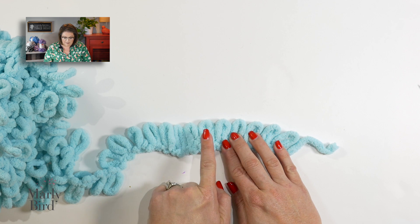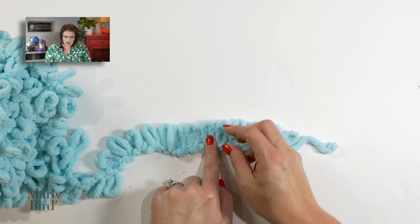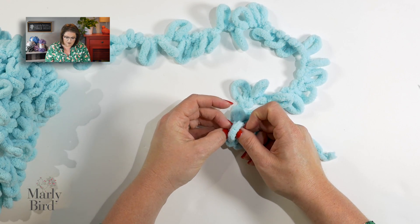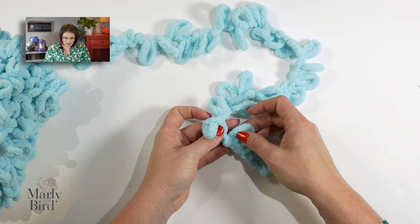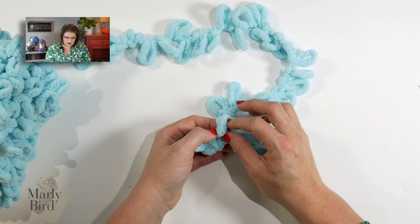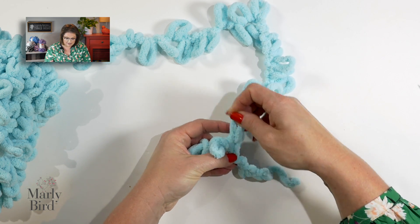What I want to do is grab the next loop in line that's attached to my ball of yarn — we're gonna call this Loop Six. I will bring Loop Six around; it's almost like I'm snaking the yarn. I'm gonna bring Loop Six around and tuck it through Loop Number Five, then grab the next loop attached to my project yarn and tuck it through, just like so. I will continue this all the way down the row.